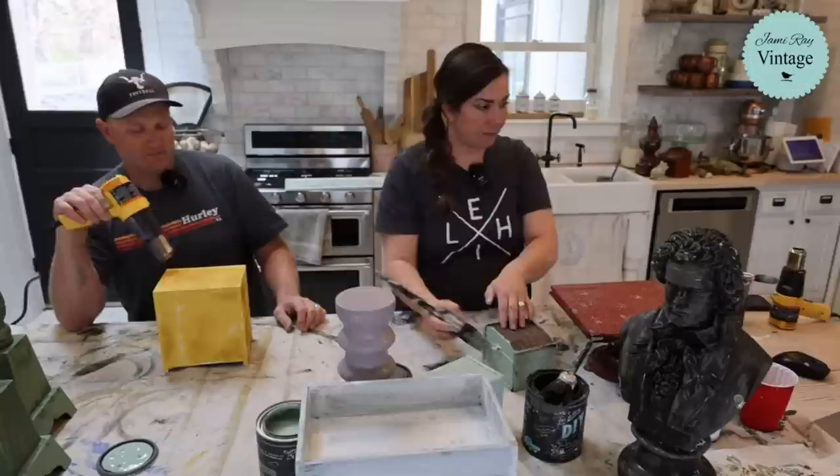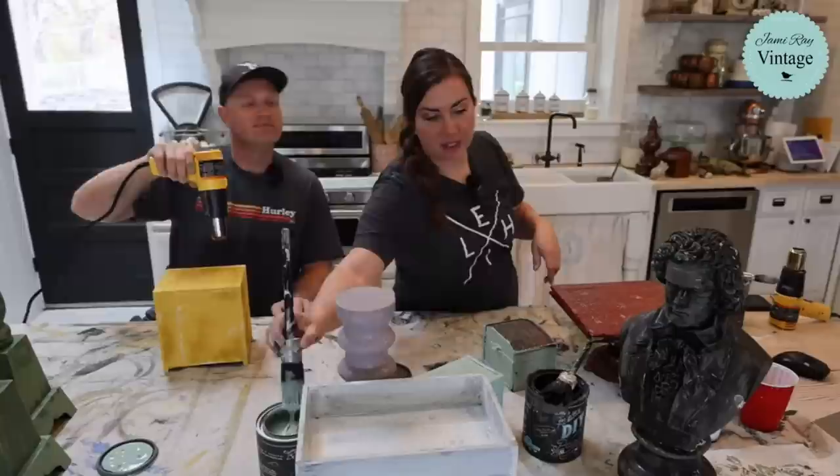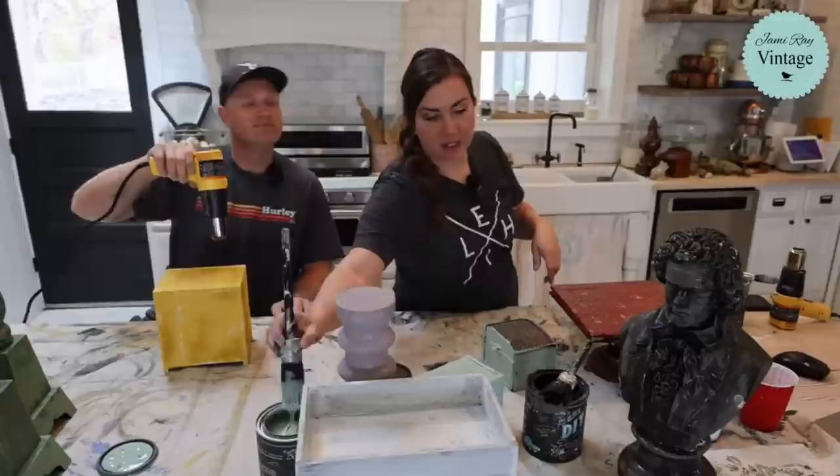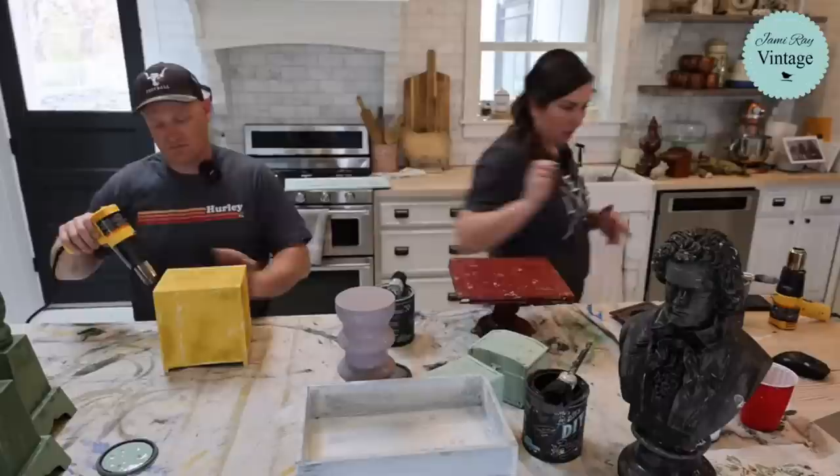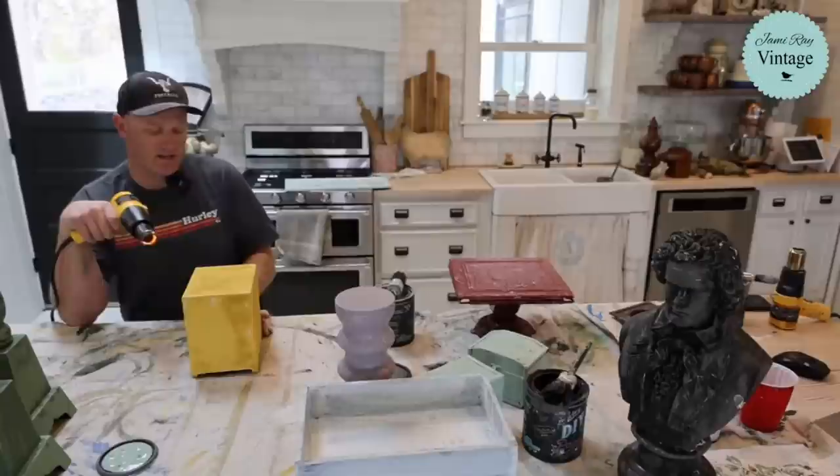What color complements Sweet Pickens' Lantern? Lantern is like a pretty dark black. Anything that goes with black - I use it usually as a base coat. I know this sounds obvious, but white - we just did that piece in black and white. I love a monochromatic piece.